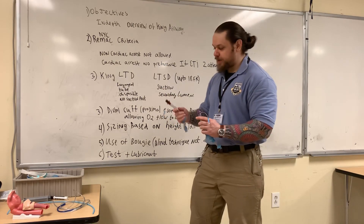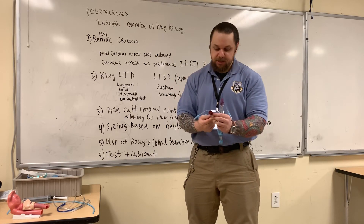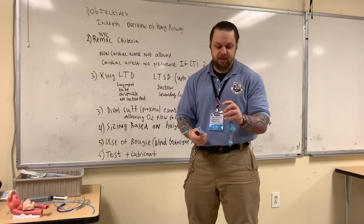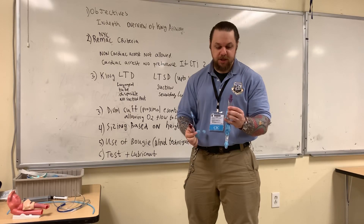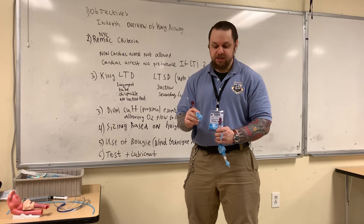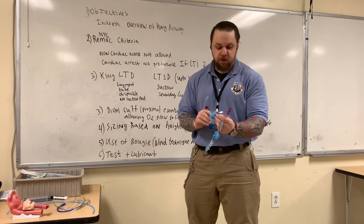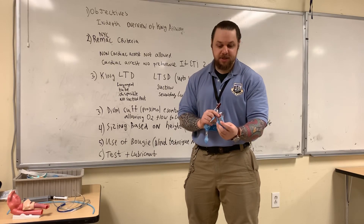I'm holding both varieties in my hand. In my right hand I have the King LTD — there's no suction port here — and here I have the LTSD with the suction port shown here. The LTD without the suction port has no opening that will go inside the gastric room, whereas the LTSD has an opening to accommodate the gastric tube to go to the stomach.